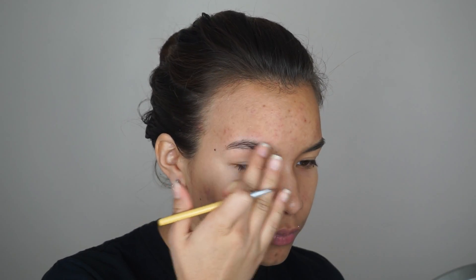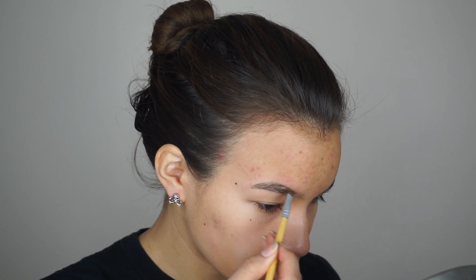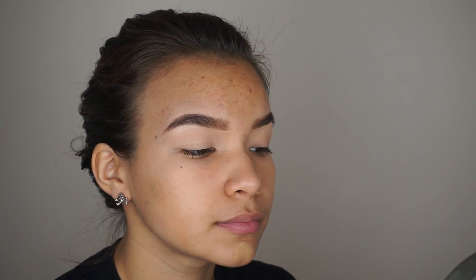First things first: brows. I like to lay down the wax first on my brows from the Brow Bar To Go by Gerard Cosmetics, and then I go in with the darker and lighter shades to give a nice gradient effect. Then I outline my brows with concealer. And then going in to conceal all my blemishes with the Kevina Kwan Skin Corrector.